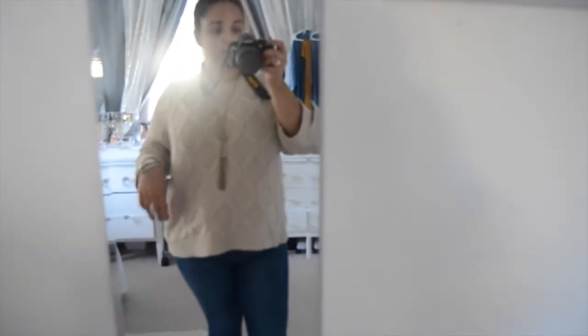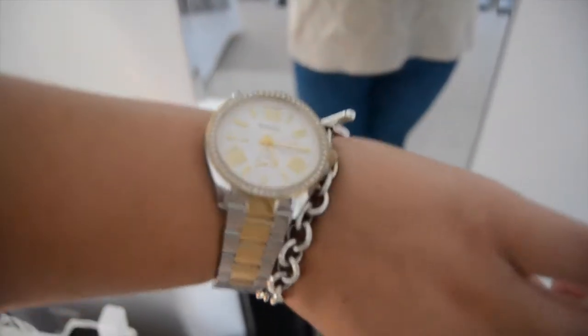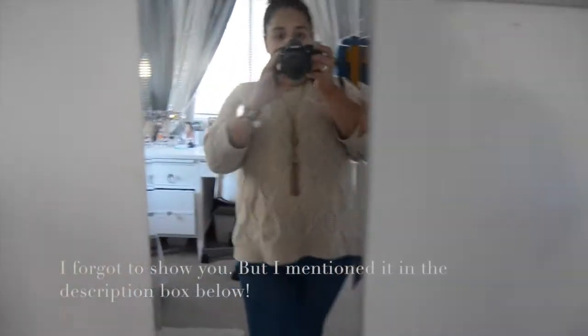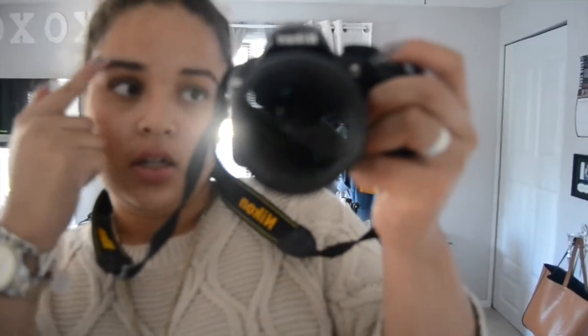The sweater is Old Navy, necklace is Walmart. I have on my Tiffany bracelet and my Fossil watch. Jeans are Old Navy as well. I'll show you my lipstick — I just have mascara and lip gloss on. I'm wearing Lash Blast on my eyes and Cover Girl on my brows.